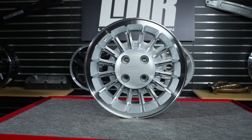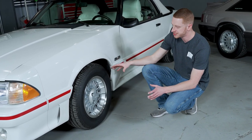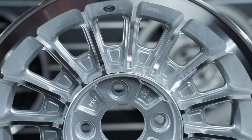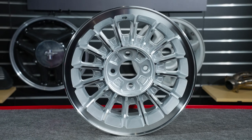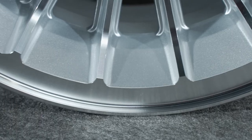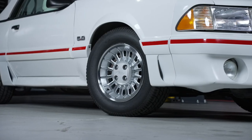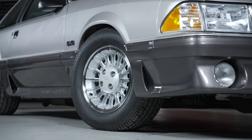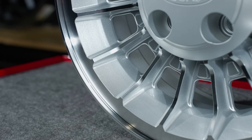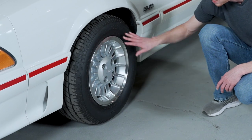Let's take a closer look at the 5.0 Resto turbine wheel. When we went to the drawing board, we wanted a modern updated finish. We wanted to paint it and apply a clear coat, and that's exactly what we did. It's still a low pressure cast wheel just like the OEM turbine wheel, but once it's pulled from the mold, the entire wheel is painted in a bright silver paint. The lip and the window are machined, and then a clear coat finish is applied. The paint fills in all the porous cast aluminum, allowing for a very smooth finish around the entire wheel.